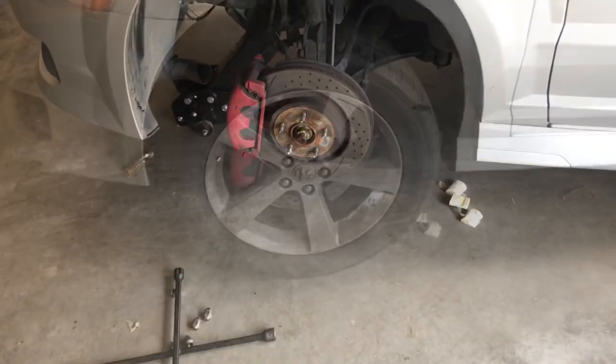Throw your wheel back on and drop your jack — this jack drops pretty hard so watch out. Once you've done that, you're gonna want to torque the lug nuts at the bottom.